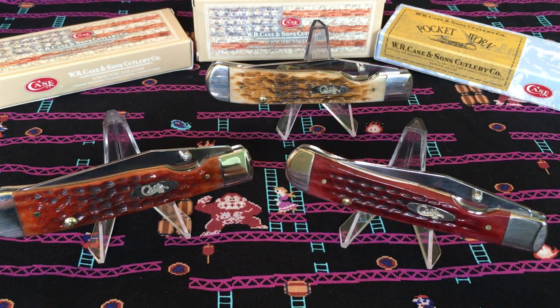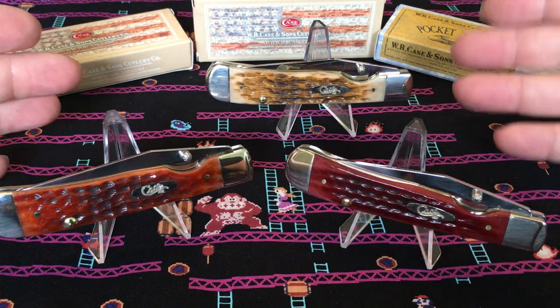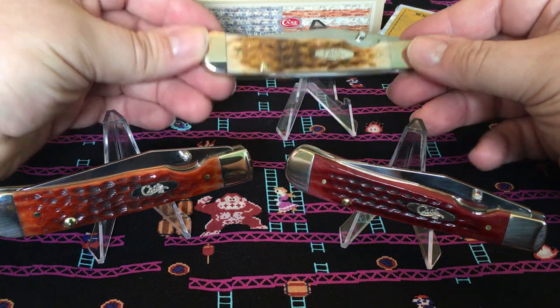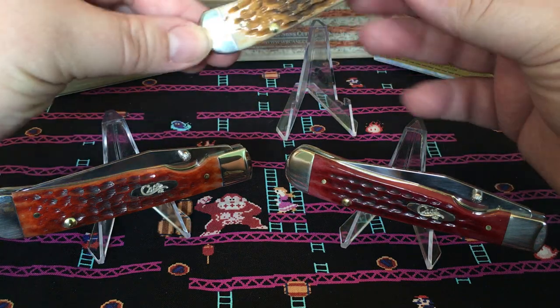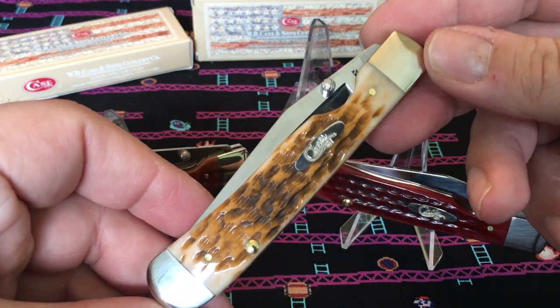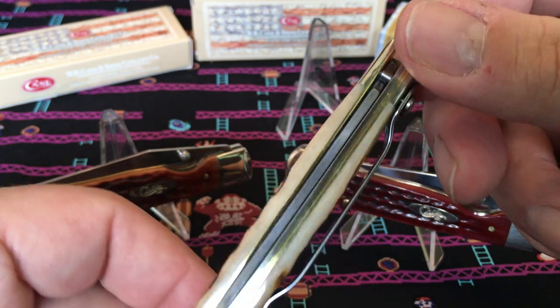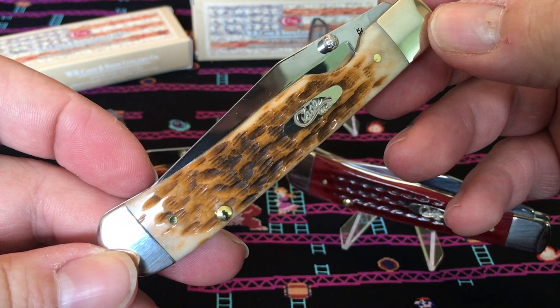What's up everybody, this is James again back with another video. We have here the Case Trapper Locks Kickstart Edition — the Kickstart Edition is their assisted opening. I actually think this is a great pattern to make assisted opening, because this is the pattern I went after when I worked at a warehouse and needed a one-handed opening knife. There's the spring right there — you can see it.